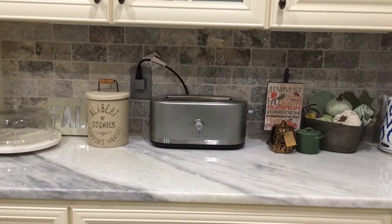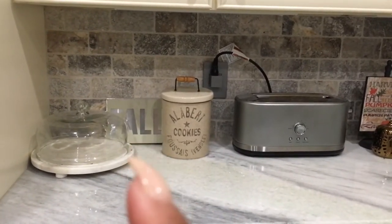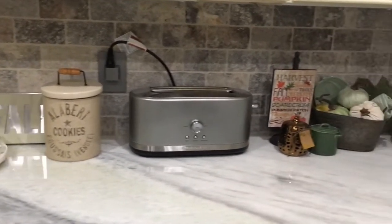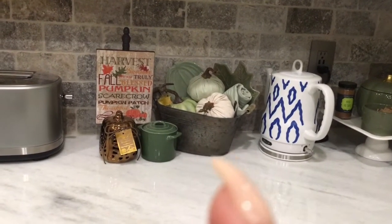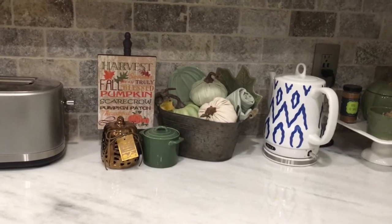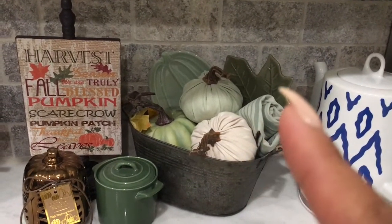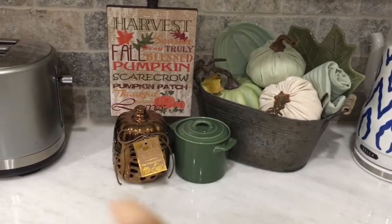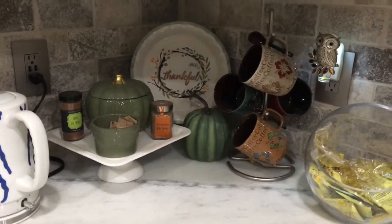Now we're in my kitchen. This fall sign I picked up at the Target Bullseye section — I think it was three dollars. The jars and most everything over here is from Target except for the galvanized pail, which I got from Hobby Lobby. The sign is also from Hobby Lobby. Closer up, I have a pumpkin from Hobby Lobby, the rest of the pumpkins and the two plates in the bucket are from the Target Bullseye section. I've always had this little pumpkin here — I just take it out whenever it's holiday time.